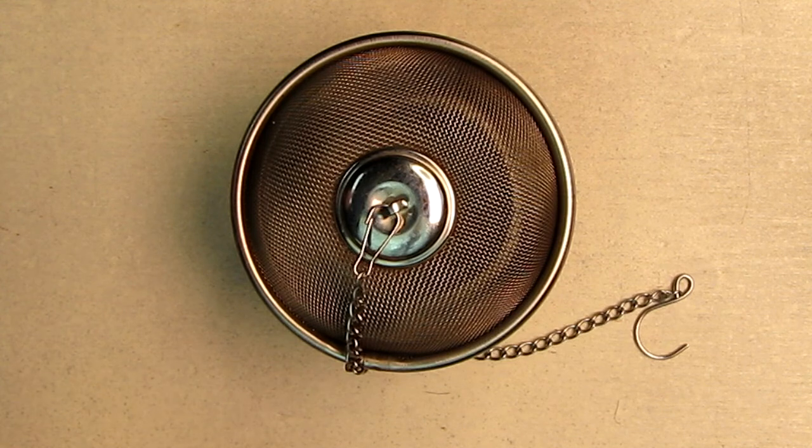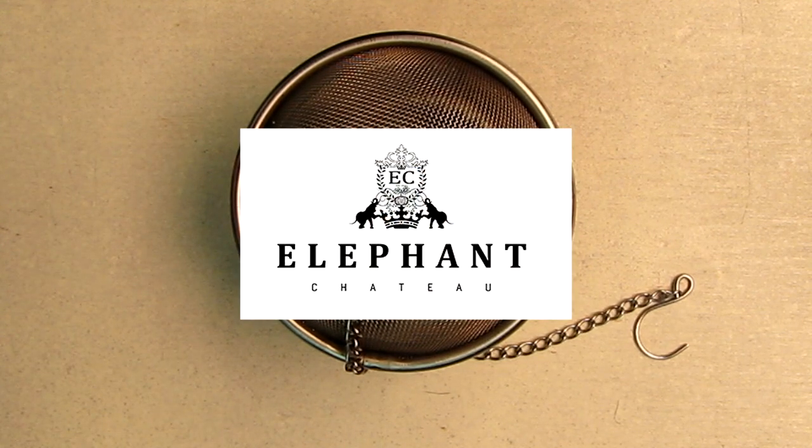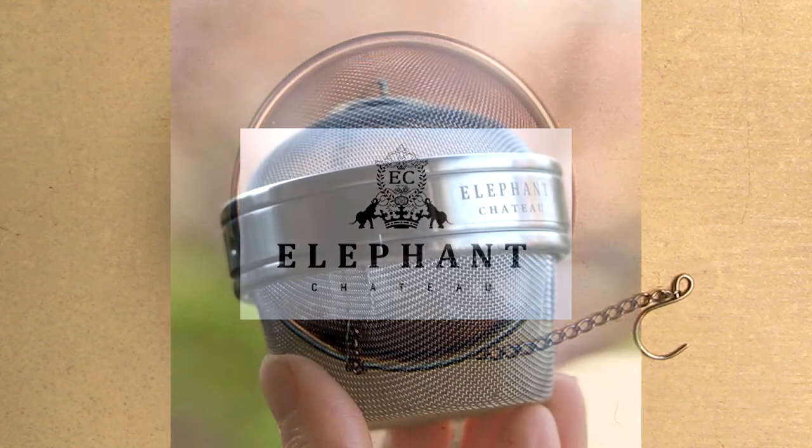Hello again, this is Robert Veach here. This is my video review of the Elephant Chateau brand — S-H-A-T-E-A-U. Don't even know if I'm pronouncing that correctly.